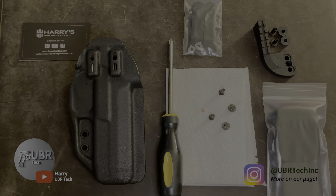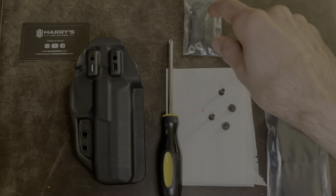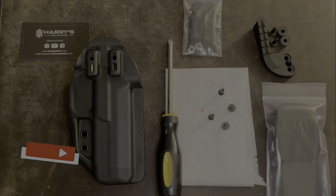Hey guys, this is Harry at Ubertech back on another video. Today's video is going to be how to install the hardware for your Harry's holster. My setup, I have the wing and the wedge, and also you'll have to install the clip. I'll show you how to put all that stuff together. But before we start, I'd like to ask everybody to please subscribe. Now let's get back to the video.